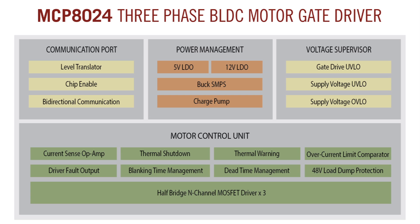The MCP8024 device also offers a number of protection features to allow it to be designed in a broad range of application environments, such as 48V load dump protection, driver fault output, thermal warning, thermal shutdown, overvoltage lockout for supply voltage, and undervoltage lockout for gate driver and supply voltage.